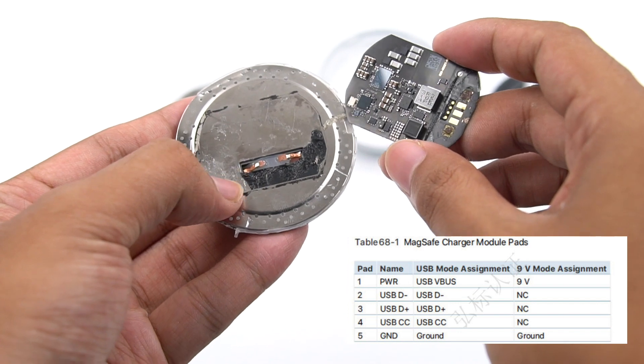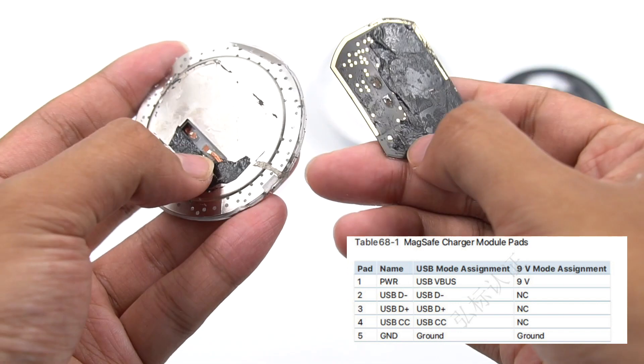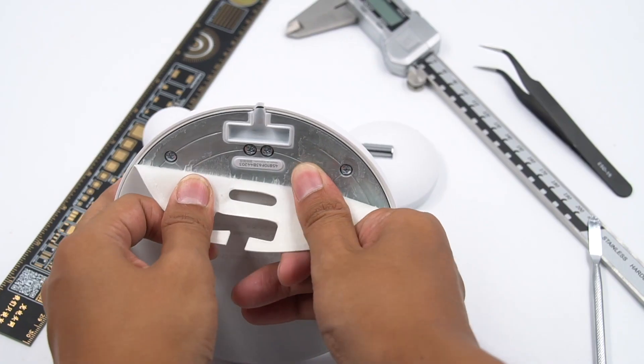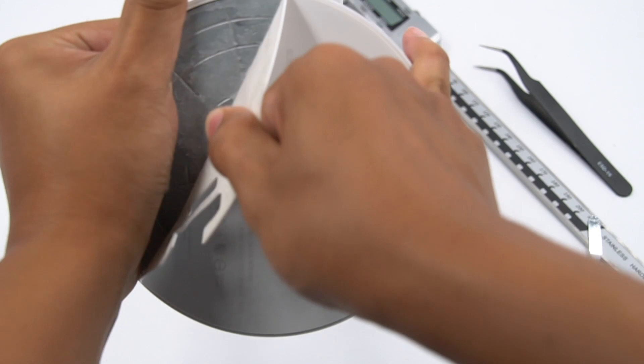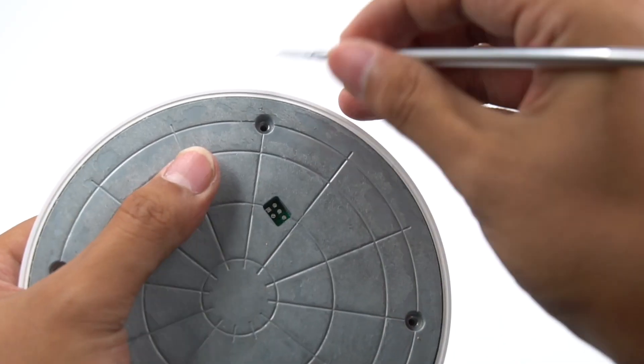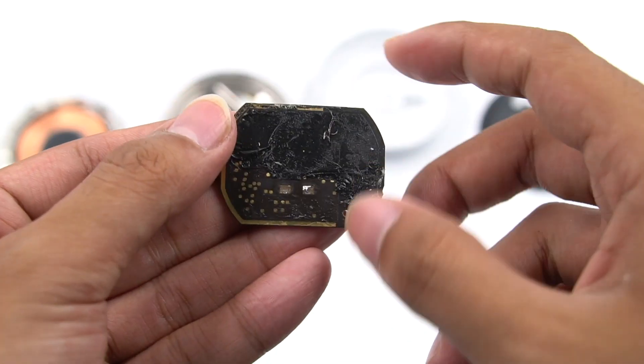The most important cable is the USB-C core, as it is used for handshake of the PD charger. It also has a ground wire. We found that this module is not only simple in appearance, but also very simple in internal design. There is a large iron plate at the bottom, and all components are integrated on the PCB.